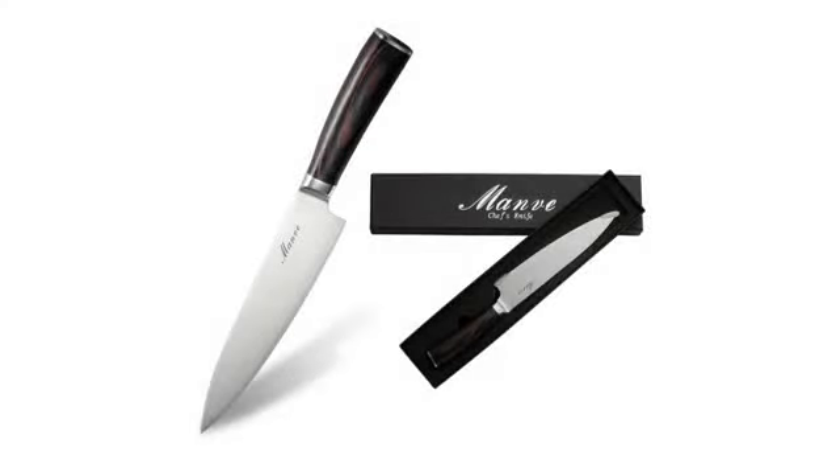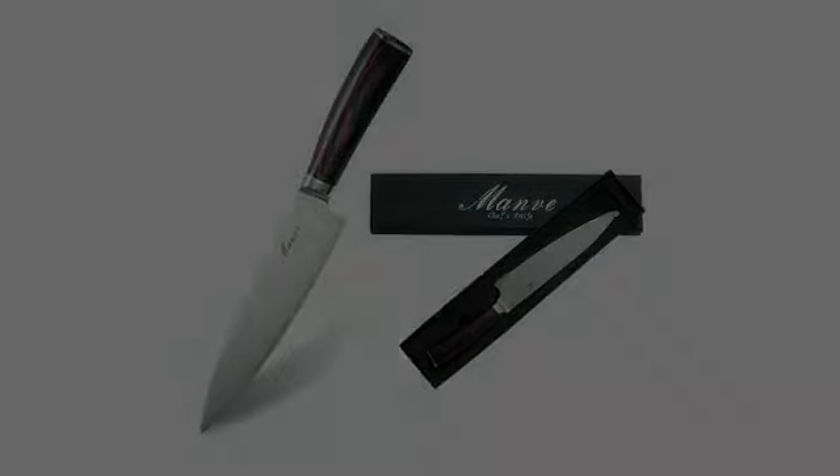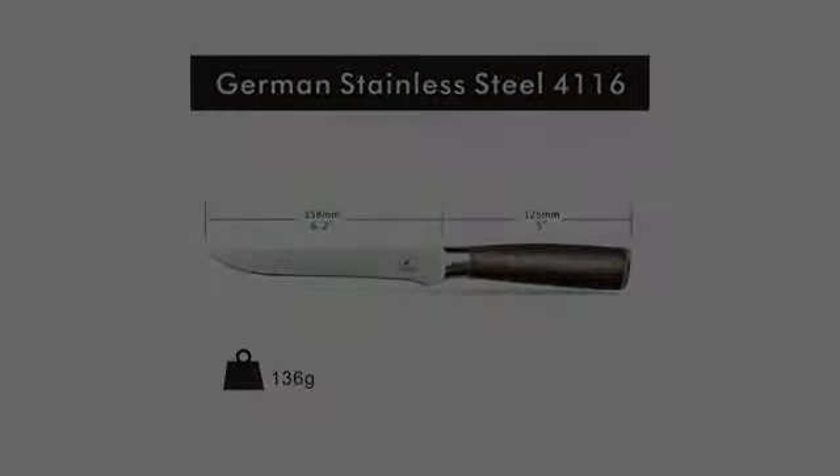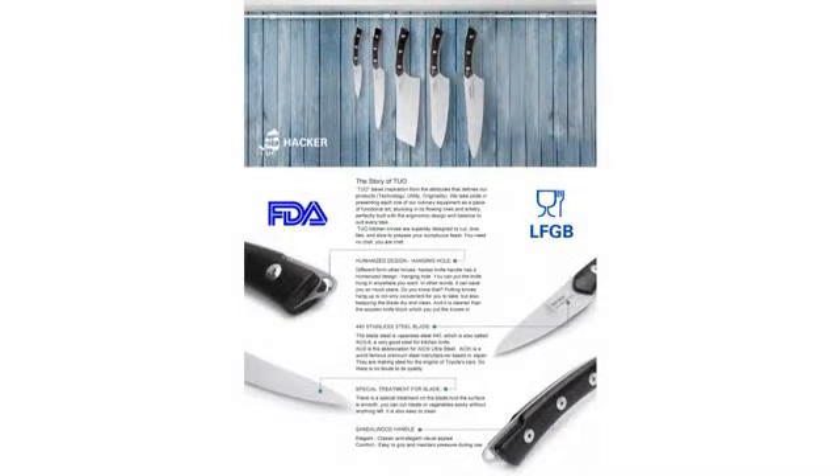I guess it is true what they say about knives. If you have a good quality chef's knife there is really not much more that you need. I have purchased several sets over the years and can count on two hands how many times I have used my chef's knife because I find it cumbersome to use.